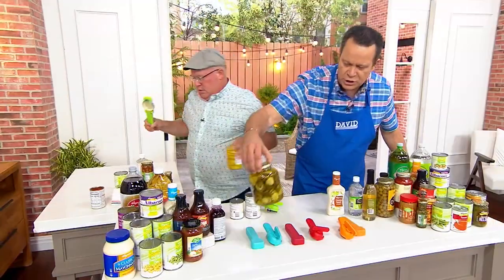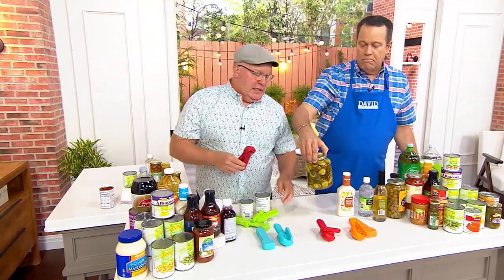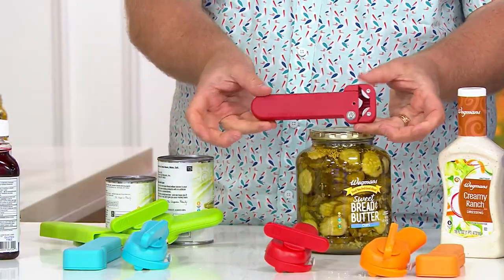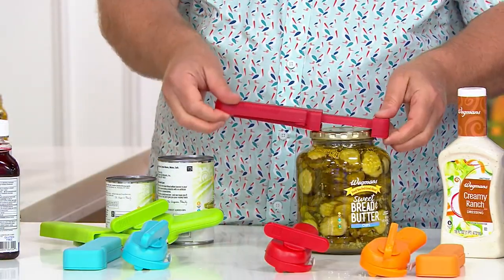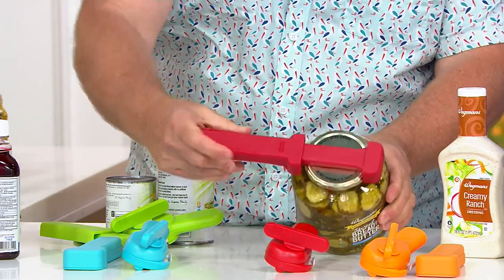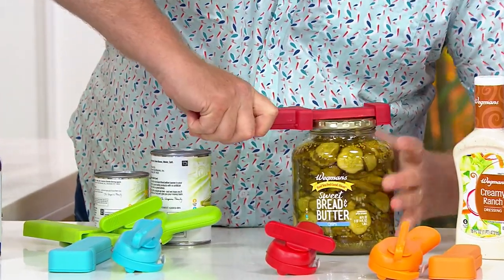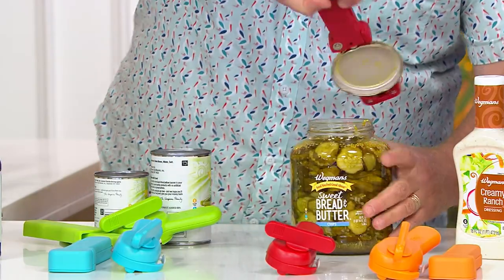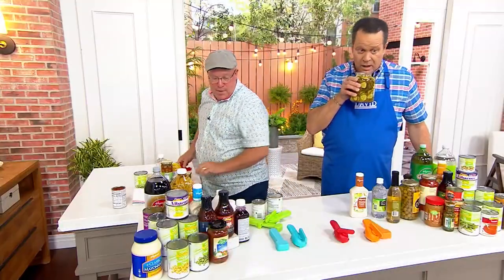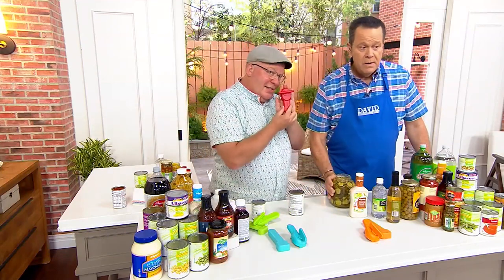Look at this big one — this is 46 ounces. We call that mammoth size. Bread and butter pickles. We're going to take our compact jar opener, open it up, pull and stretch, put it over the lid, then squeeze and close — I just locked it. Three points of contact. Grabbed the jar, and by the way, this is a big jar I can barely get around. I heard the vacuum seal — and it came right off. You never need help. It smells so good! Look at the size of this compact can opener — I'm so excited. I love bread and butter pickles.